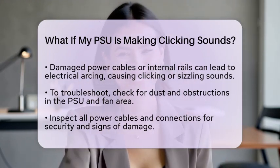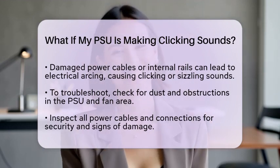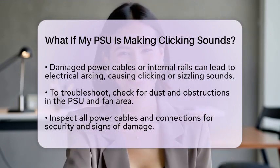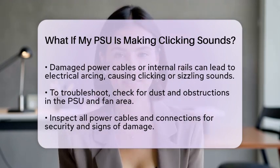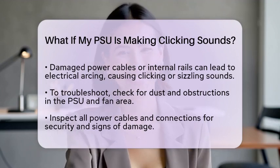If you have a power supply tester, use it to test the unit separately. Alternatively, you can swap it with a known good unit to see if the clicking continues. If you suspect a short circuit, disconnect non-essential components and try powering on the system. If the clicking stops, reconnect components one by one to identify the problem.